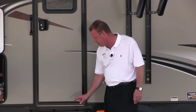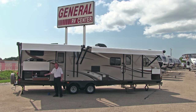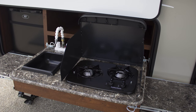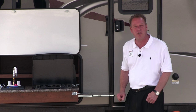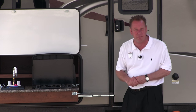It also has a three-step entrance. Look at this beautiful outside kitchen equipped with two burners, a sink, and a small refrigerator. It also has two little side countertops that come out to give you more counter space. Now let's go around to the other side of the camper and I'll show you the utility parts.